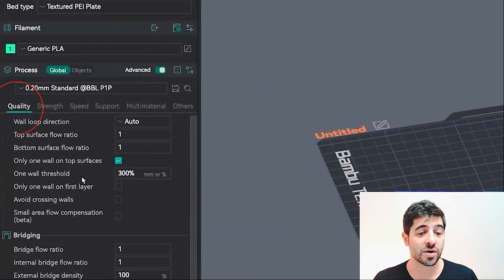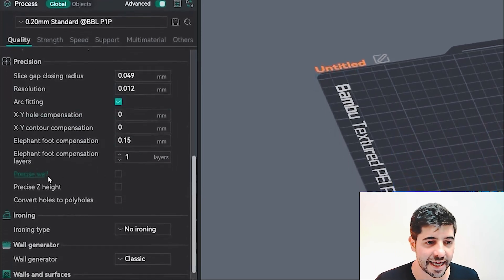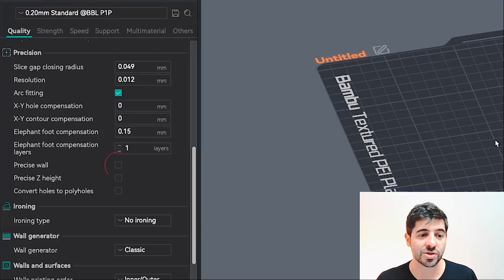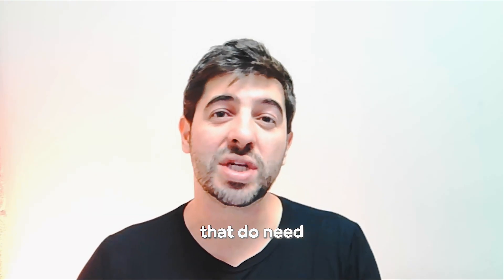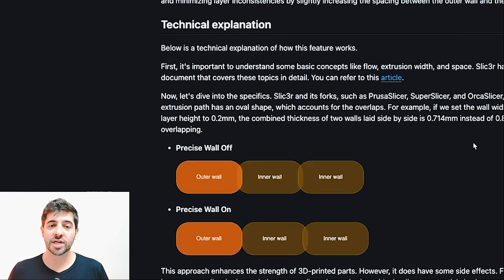The first tip is Precise Walls. Click on the Quality tab, then scroll until you find the Precision setting, and click on Precise Walls. This is a very important setting if you do technical models that need dimensional precision. By turning on this setting, you ensure that the outer wall is incredibly well laid and precise.